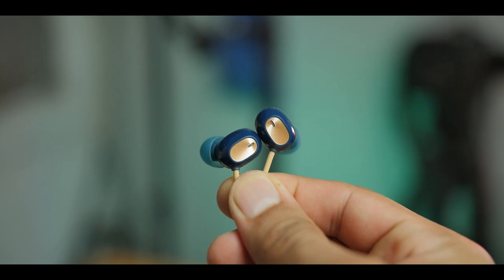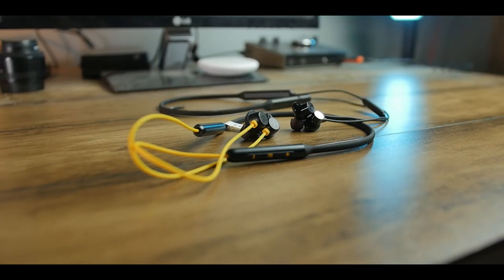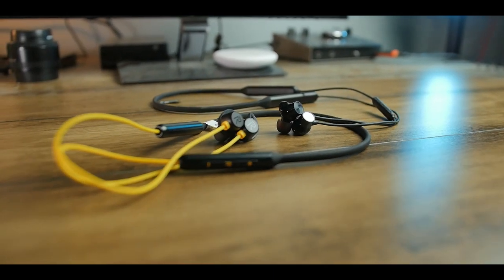For loudness, they are very loud — 50% volume is more than enough for me. Now if you don't like boosted bass and want a mixed variety of genres, then the Oppo M31, OnePlus Bullets Wireless Z, or the Realme Buds Wireless would be a better choice — reviews for those are linked above.